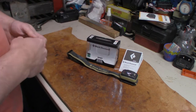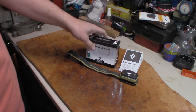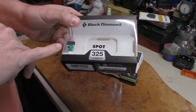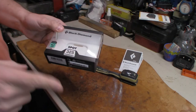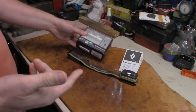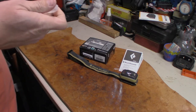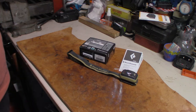So what I went with is the Black Diamond Spot. I'm going to give you a little rundown on the box itself. Top lumens is 325. It's IPX8 waterproof — not water resistant, waterproof — up to one meter for 30 minutes. You can get it wet, and that's a good thing because sometimes hiking, camping, backpacking, whatever, you can get a rain shower and you need to use your headlamp.